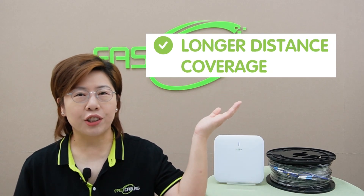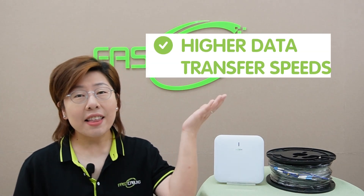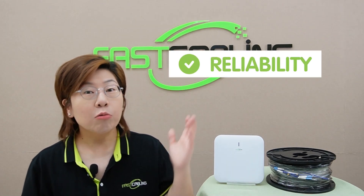Here are the advantages that fiber optics offer. First, longer distance coverage — fiber optic cables can transmit data over miles without losing strength. Second, higher data transfer speed — you can enjoy blazing fast internet speeds with minimal latency. Third, reliability — they are less prone to interference and signal degradation compared to copper cables. And last but not least, future-proofing — fiber optics can handle the high bandwidth demands of future technologies.